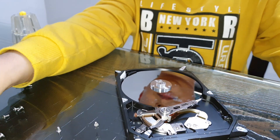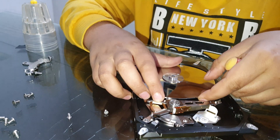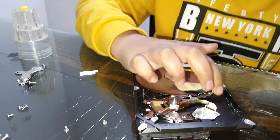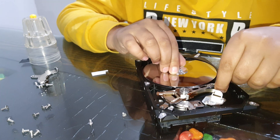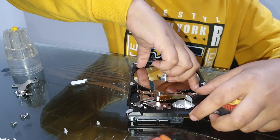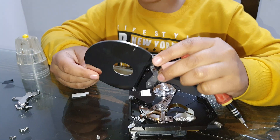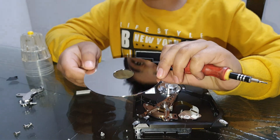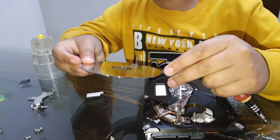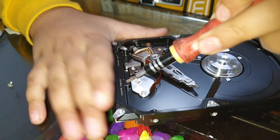This gap is coming off. As you can see this is the aluminium disc and it's written on both sides. This is the cable connector which connects to the writing head — let me open it.